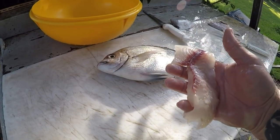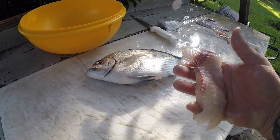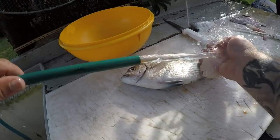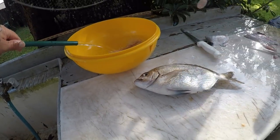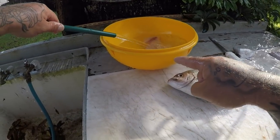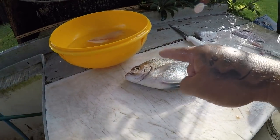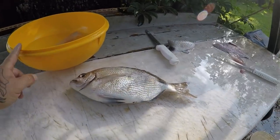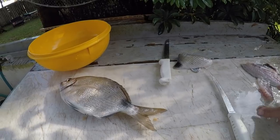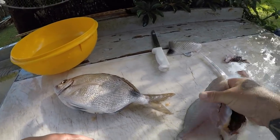Rinse this off real quick and put it in my bowl — my yellow bowl that everybody makes a comment on. Yes, this is an old Blockbuster video movie bowl. I've had this thing for years; they used to give them to you back in the day so you could put your popcorn in, and yes, I still have one — I love that thing.